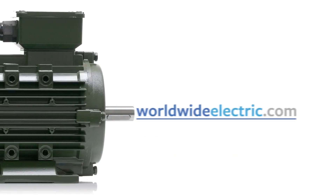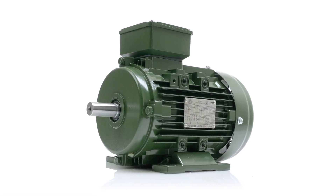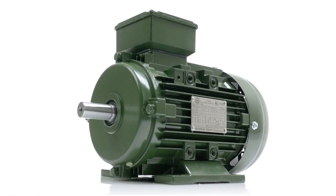Visit WorldwideElectric.com or talk to your local distributor to learn more about all the electric motors, gear reducers, generators, and control solutions from Worldwide Electric.